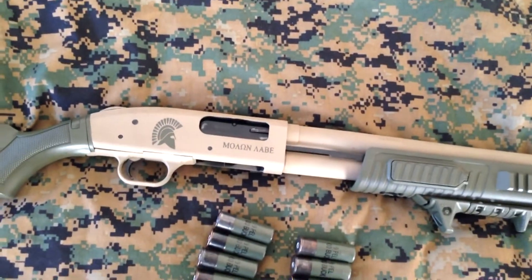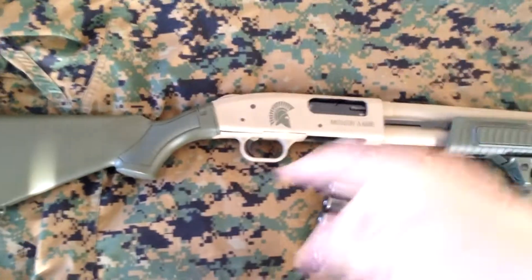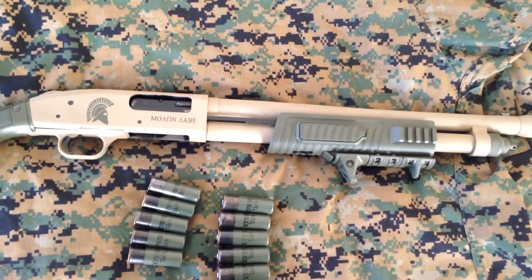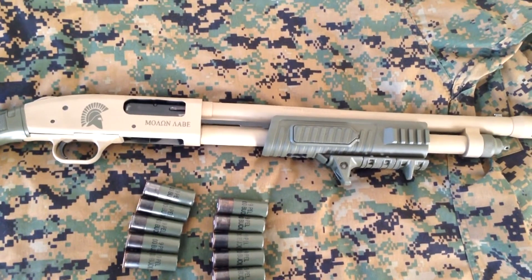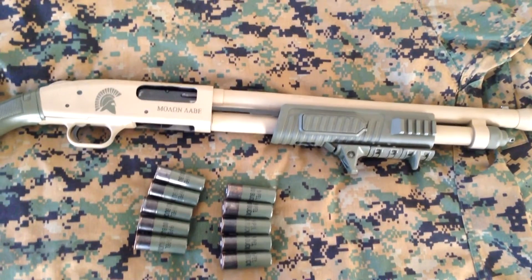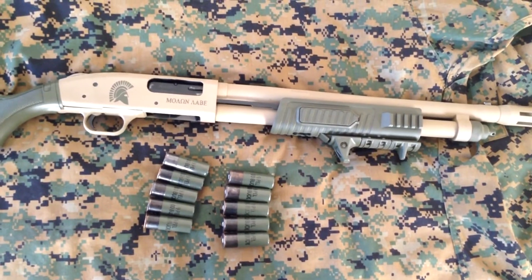I also did the pistol grip in the same OD green. Once there are upgrades later on I will be swapping things out and making more videos. Thanks for watching, hope you guys enjoy — I will see you later.